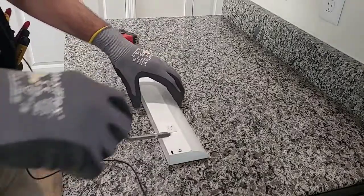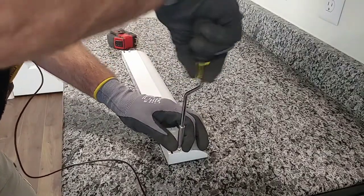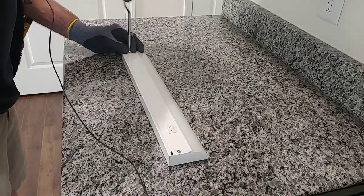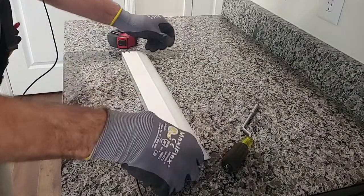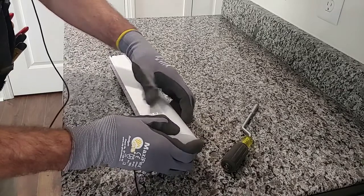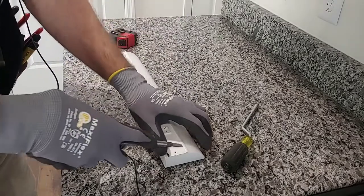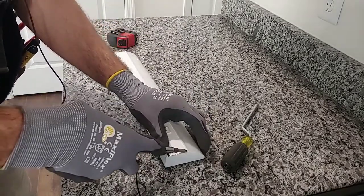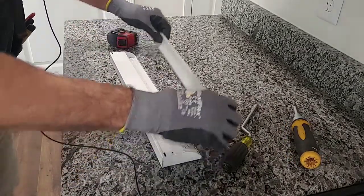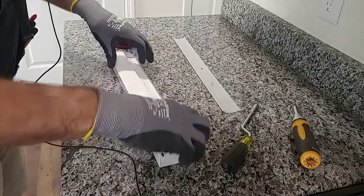We're going to go ahead and take apart the fixture and strip it down to just the actual housing itself. Keep all your hardware. This lens here just kind of fits into a groove, so you want to carefully pop that out with a flathead screwdriver. If you get one end popped out, the whole thing will just slide out. Slide your finger down, pull the lens off, and take this hardware and set it aside.